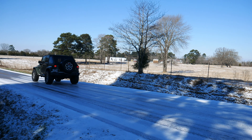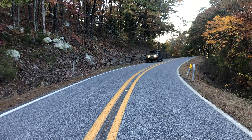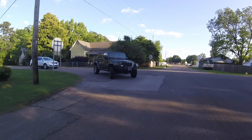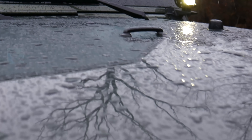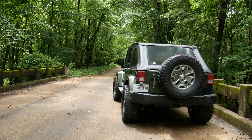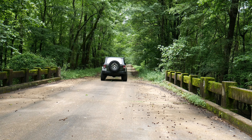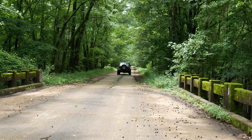Hey guys, today on Tactical JK we're going to be walking around this beautiful 2008 Jeep Wrangler JKU and talking about some of its mods. If you've watched a few of my other videos, you'll notice this Jeep does look a little different — for example, this bumper and the headlights — because I have been swapping a few parts over to our new build, which we'll have a walk around of here soon. So let's start off by talking a little bit about this Jeep. This is a 2008 Jeep Wrangler JKU that I got completely stock back in 2016.